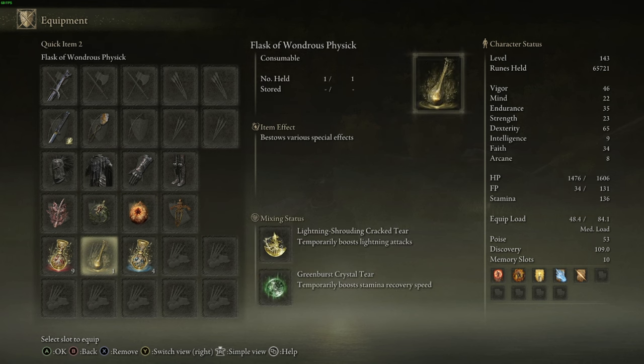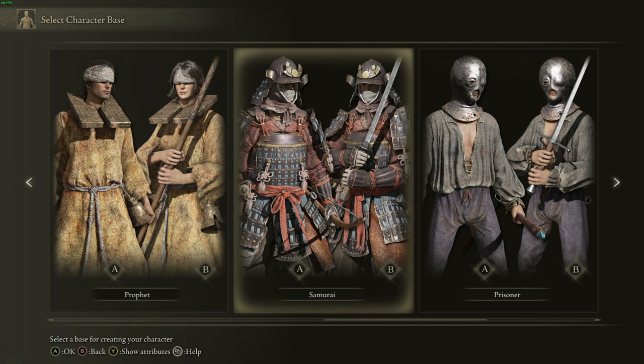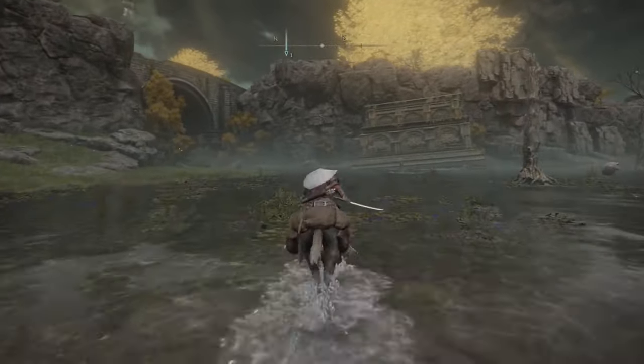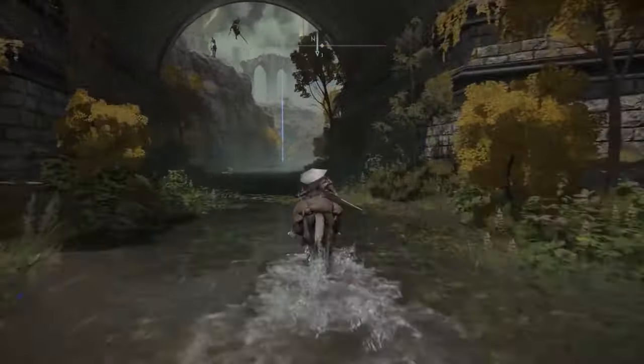For the Flask of Wondrous Physique, I have the Lightning-Shrouded Cracked Tear and the Greenspill Crystal Tear — more stamina so we can attack constantly, dodge freely, and boost our lightning damage. For class, we're taking the Samurai, which starts with the Uchigatana so you can immediately begin adding Smithing Stones to it and transition into a lightning dex frozen lightning build — which I think is really sick.